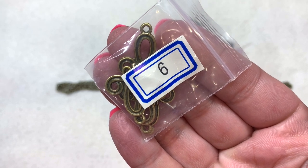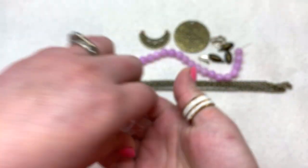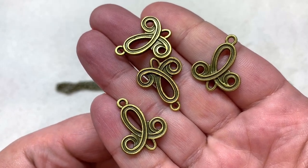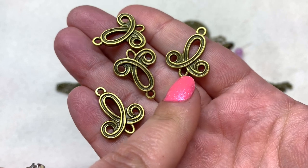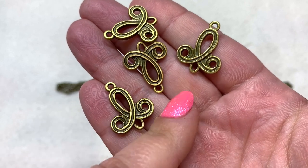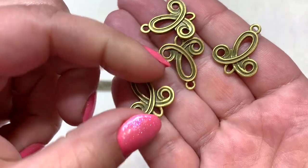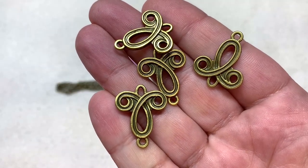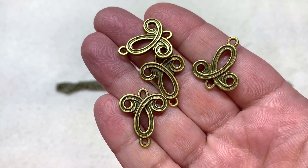Bag number six has four pieces of 22 by 19 millimeter swirled link chandelier findings. They're in good shape and double-sided — you could use the single hole on each side for a single-strand finding, or use both sides for a three-strand situation. You also have an opening right in the center, and they kind of remind me of a tulip. With four pieces, think about using two as necklace connectors and two as a matching set of earrings.